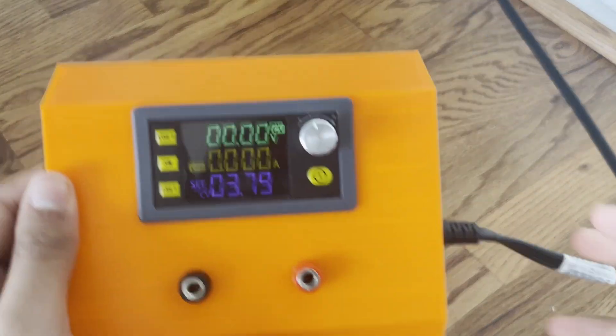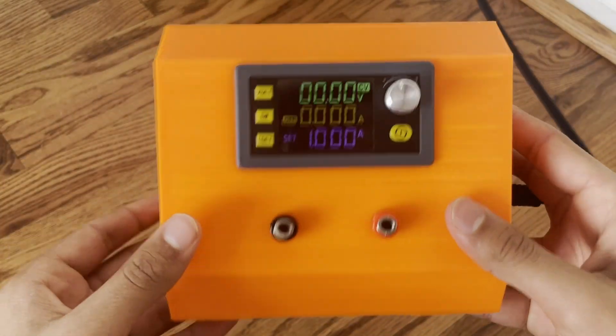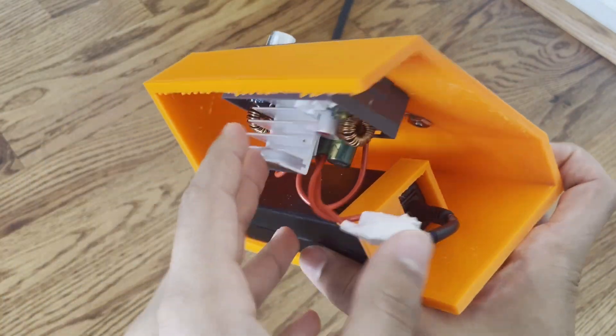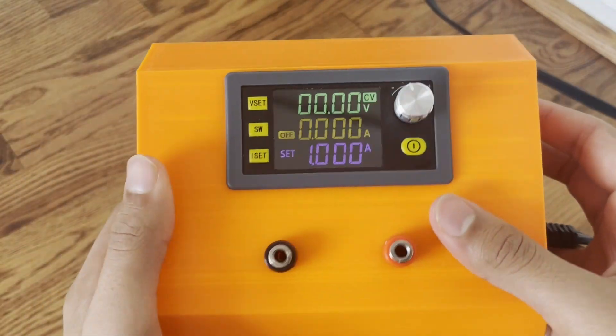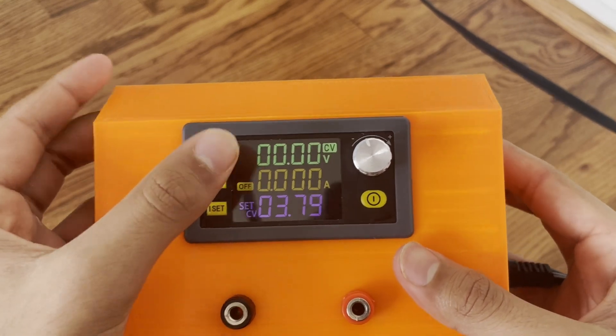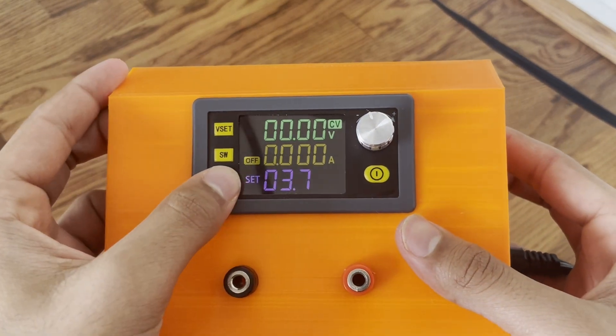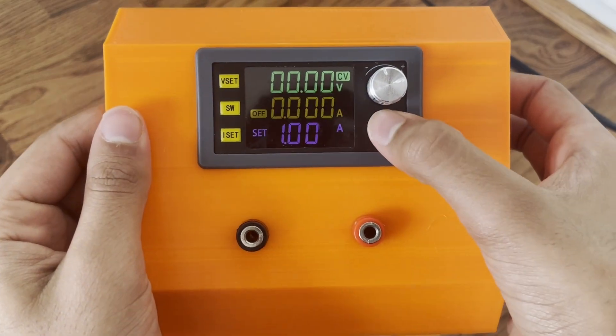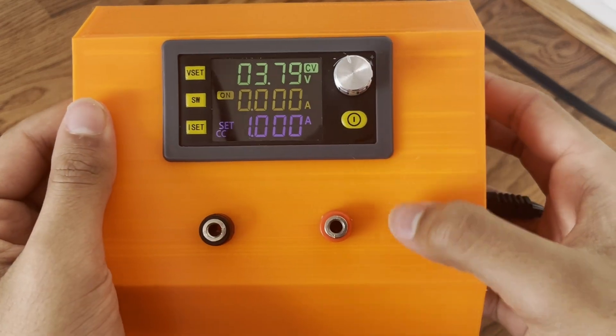This is my DIY lab bench power supply using nothing but a laptop adapter and ten dollars worth of supplies. You can control the voltage, you can control the maximum current, and then you can set it to go to the terminals.